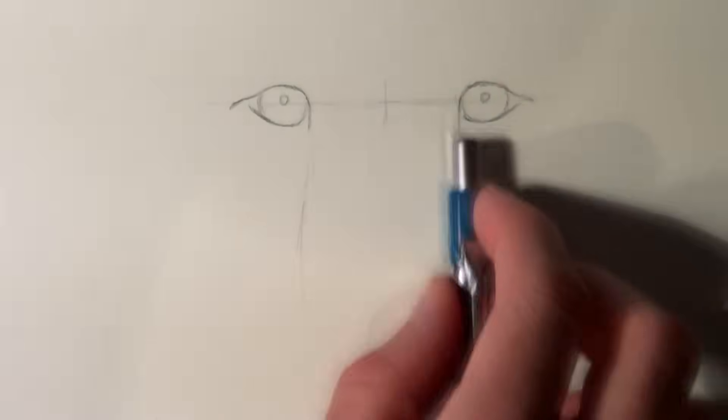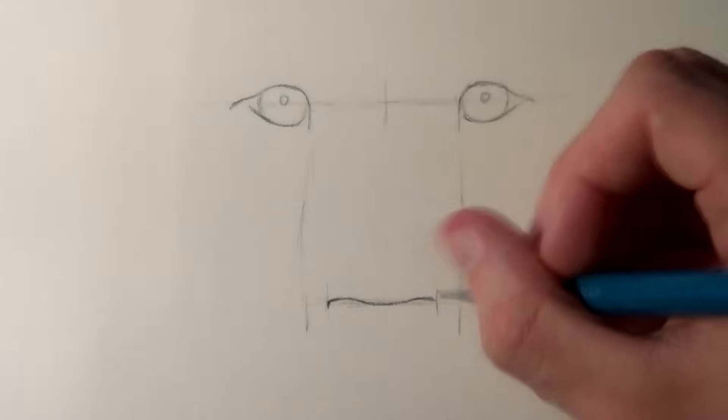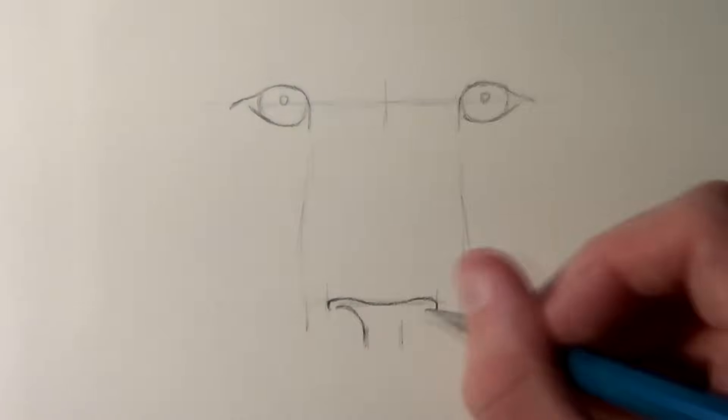I started off by drawing a horizontal line to keep the eyes aligned, and it's also important to note that the distance between the eyes is roughly two times the width of one eye. Once I'd drawn the outlines of the eyes, I drew some lines downwards from them to help keep the rest of the face aligned, like the nose and the mouth.